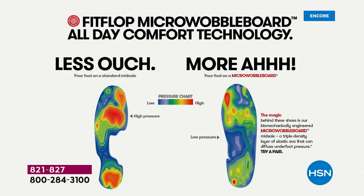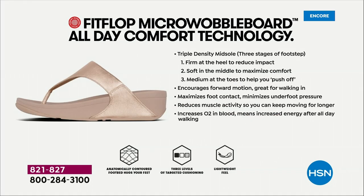On the right, you have what your foot looks like in a micro wobble board shoe — what your foot should look like all the time when you're standing. That is your weight distributed, all of your impact points being supported. That's why you could wear these all day long. These are multi-generational — zoomers are loving these all the way up to the boomers. They are a little firmer at the heel, so that does reduce the impact.